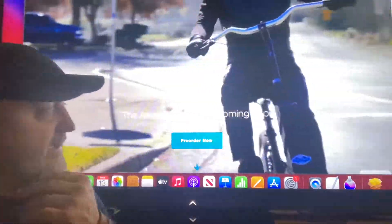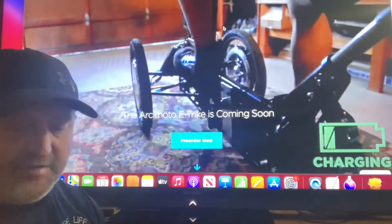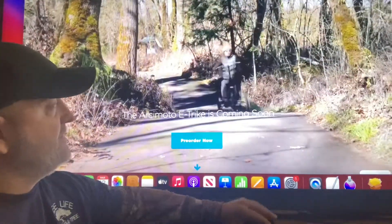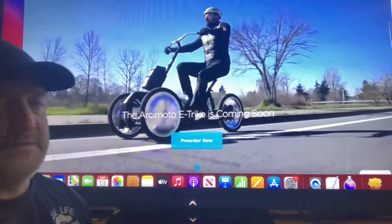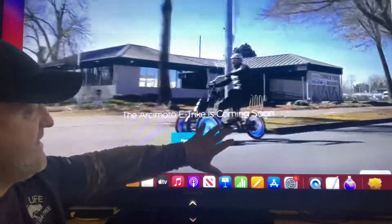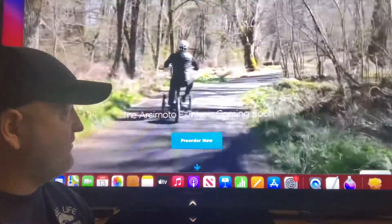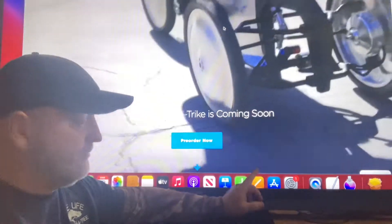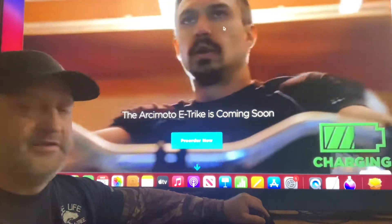They haven't released the price yet, but this is their latest prototype and it's going to look a little different from what's shown. What's cool is it's very ergonomically correct, and the battery shown on top won't actually be there — it'll be encased inside the bike. It's going to be super stable with pretty good range.